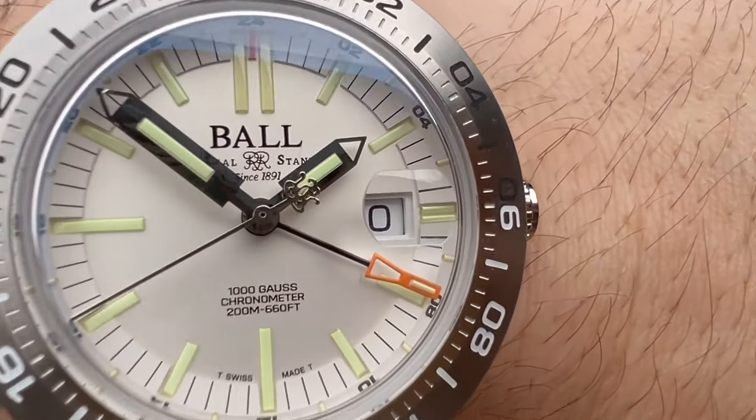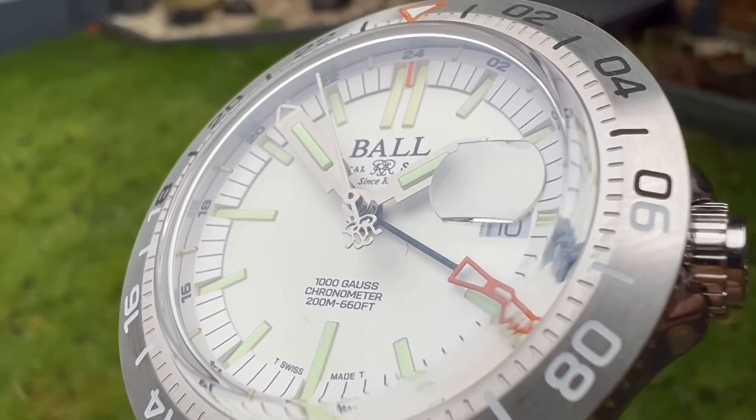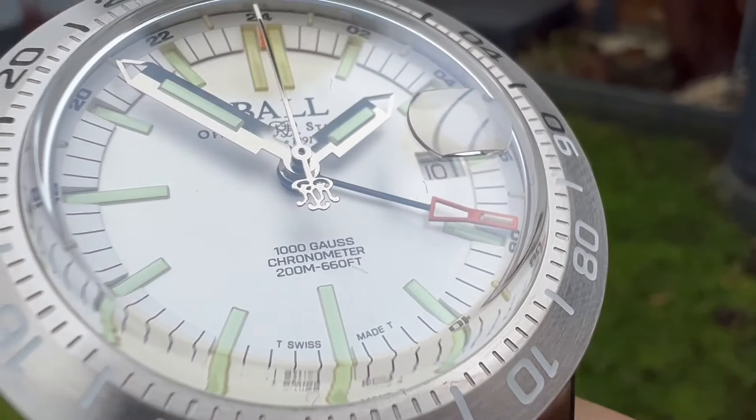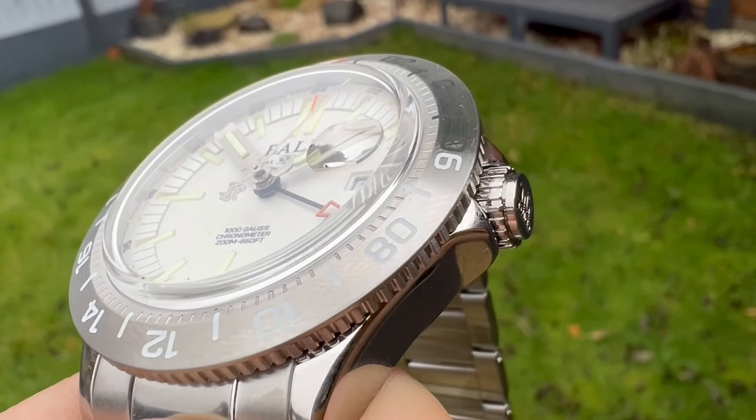I thought this is a real standout model to be fair. It's got so many cool features and it's a true — what people call a true GMT — which I'll demonstrate in a minute when compared to the Zinn with the ETA movement in there.